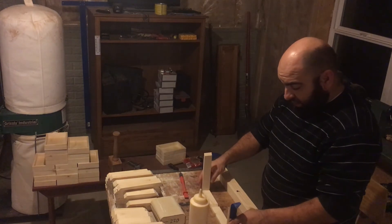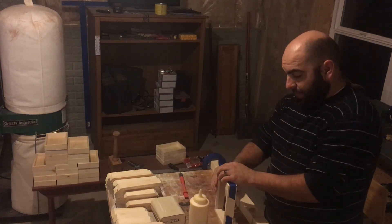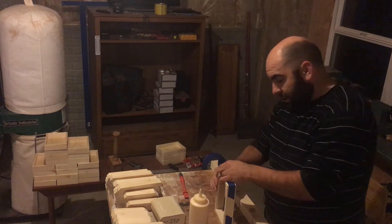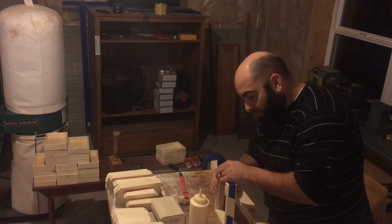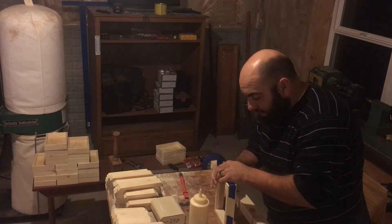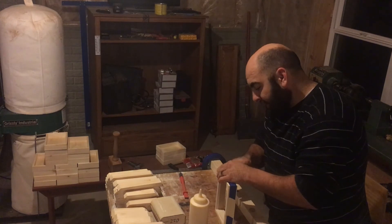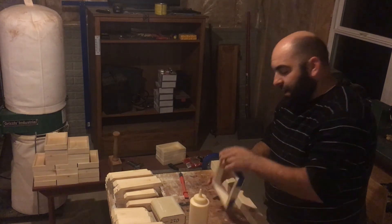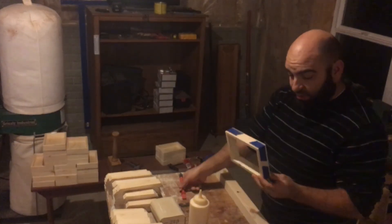Once you have your glue in place, the technique is pretty simple — you just start folding it up, get your final corner into position, and then tape it down. In theory that should come out perfectly square, and they are coming out pretty close.